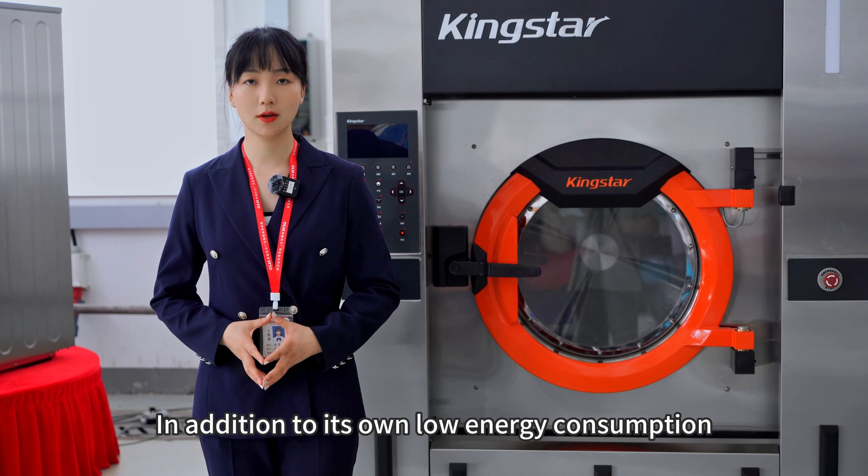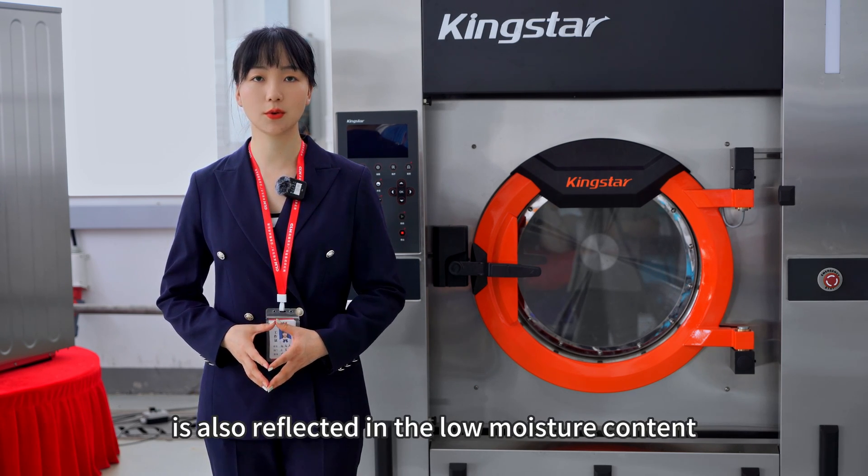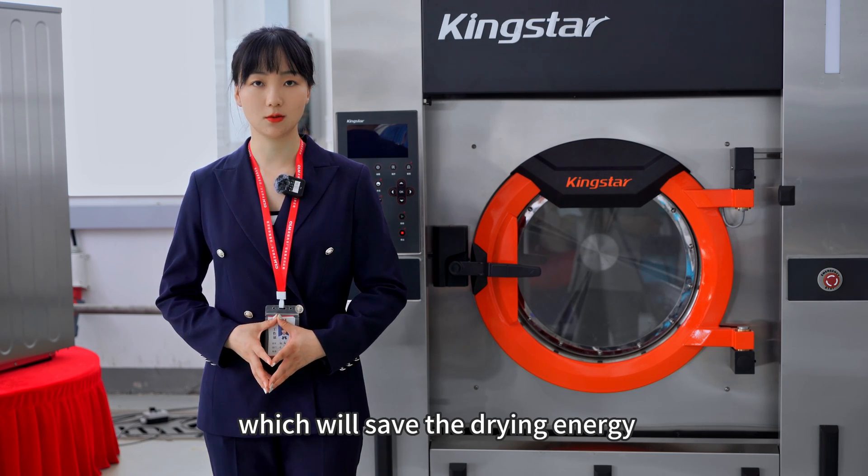In addition to its low energy consumption, the energy-saving of the washer is also reflected in the low moisture content, which will save drying energy.